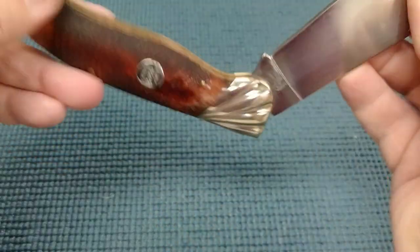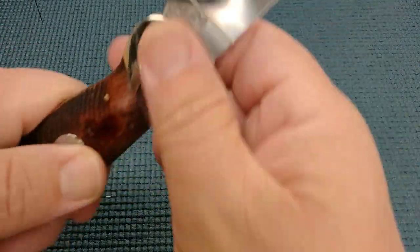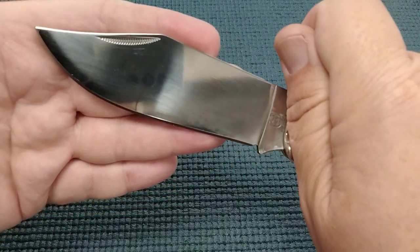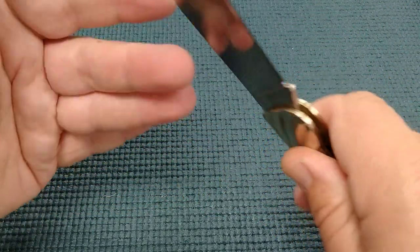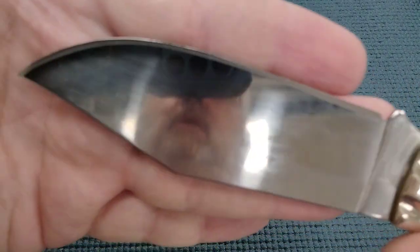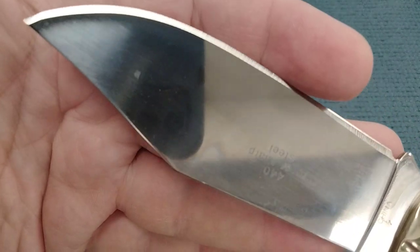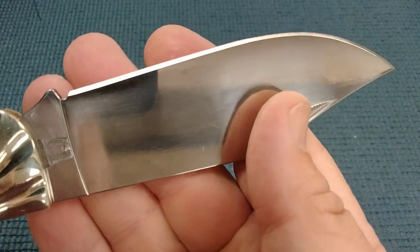So, clasp knife — I like to think of them as you can just grab a hold of them. You do have a nail nick. We'll take a peek at that. Match strike pulls. I did buy this one used off of eBay, and it feels like it has the original edge on it. But if it doesn't, somebody did a nice job of sharpening it.